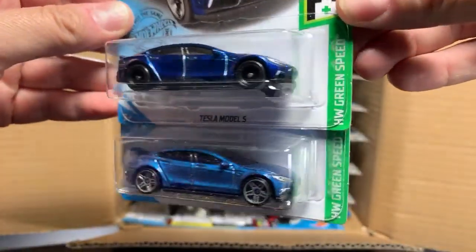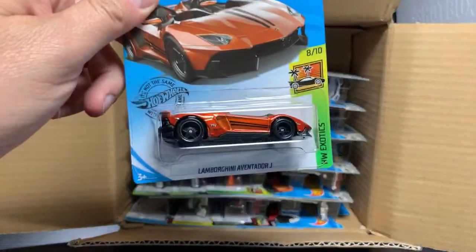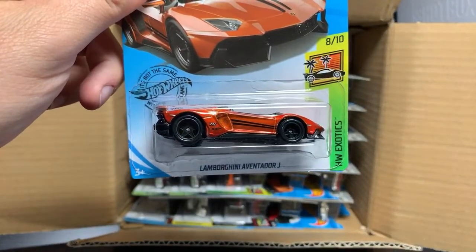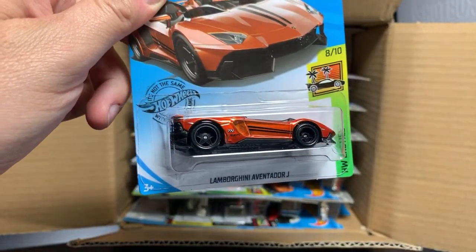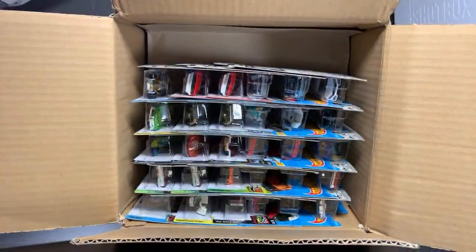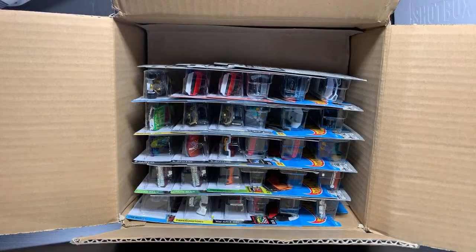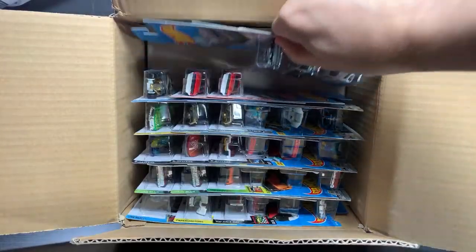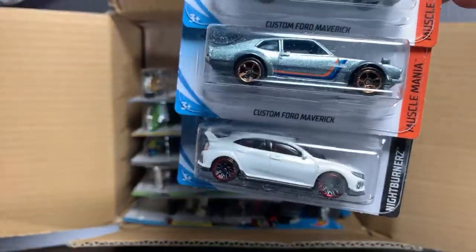You can see the differences between the two. But in some of the cases that Wheel Collectors found, there was no Tesla, but instead the M case super — the Lamborghini Aventador J. They sent this one to me that they pulled out of a case, which I'll do as part of the showcase. I don't know why the M case super was in there, but it was. Your guess is as good as mine. Custom Ford Maverick recolored in kind of a metal flake gray, and then another Honda Civic Type R in white.